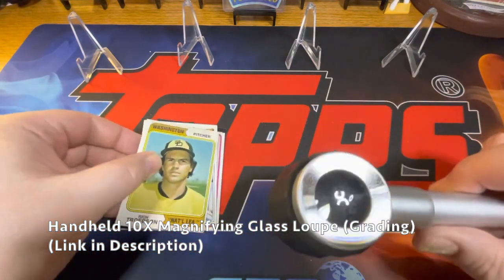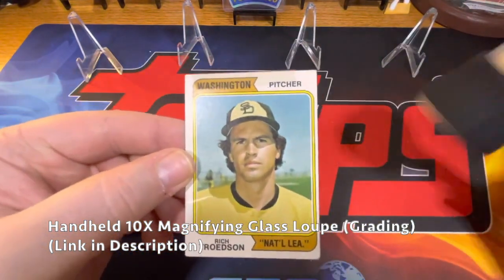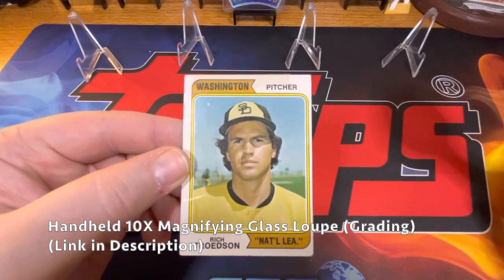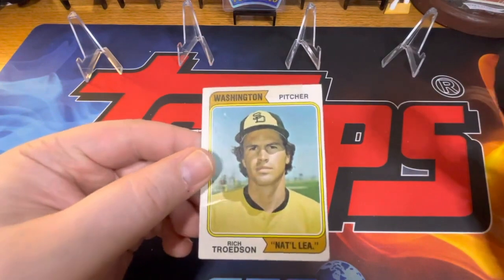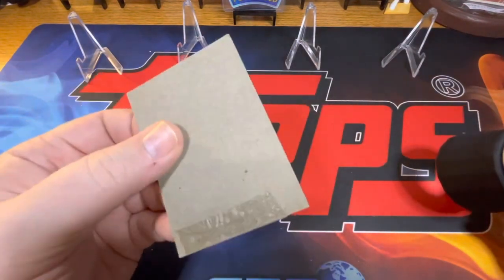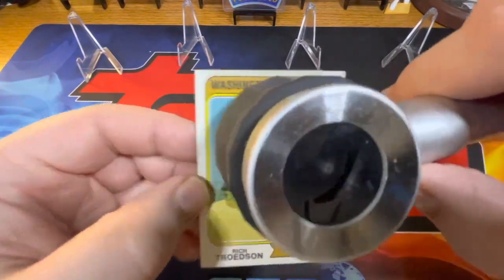I'll show a few different cards by example. First, just look at it visually — do a naked eye inspection first. This one is one of the blank backs, which is a little different, so I'm going to check that. You can see that someone decided to tape it.